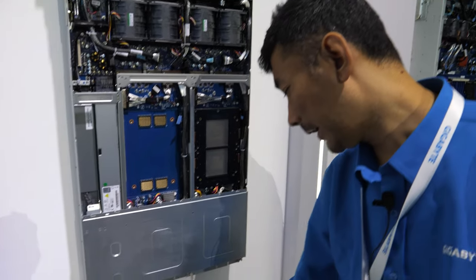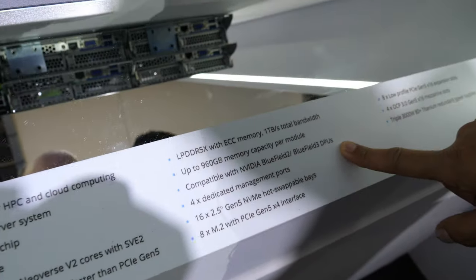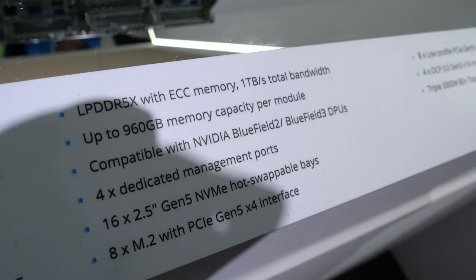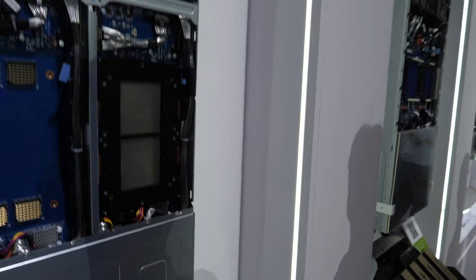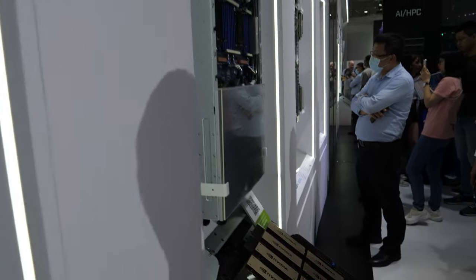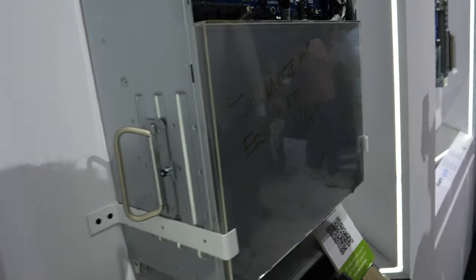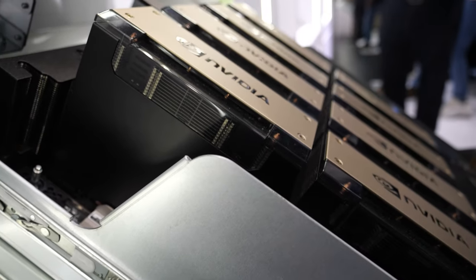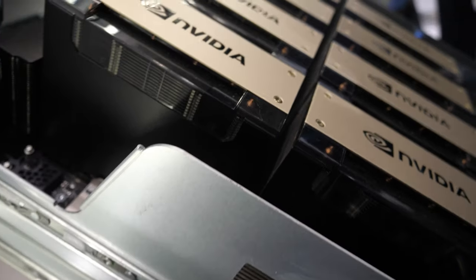They also have the NVIDIA Bluefield 2 and Bluefield 3 compatible PCIe LAN cards. And here we have more Jensen Huang signatures. He said this is the future of AI. What are we looking at here? This is really big stuff.